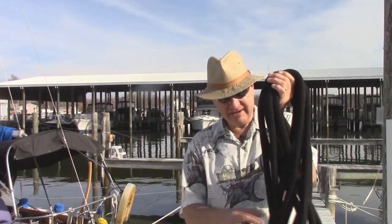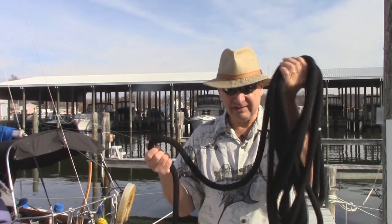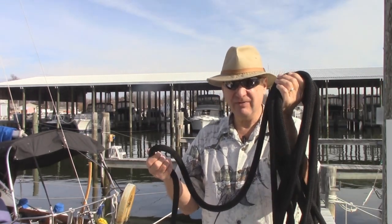All right guys, that's it. Practice it a little bit. It takes a little bit of time to learn how to get out of that habit of twisting that line. Let it do its own thing into the figure eight. Until next time, happy and safe boating to you, your family and friends.